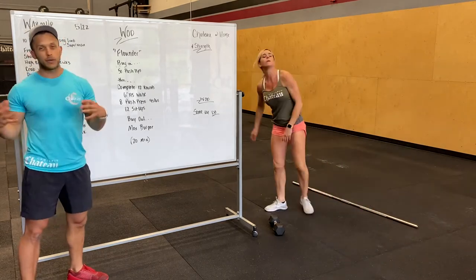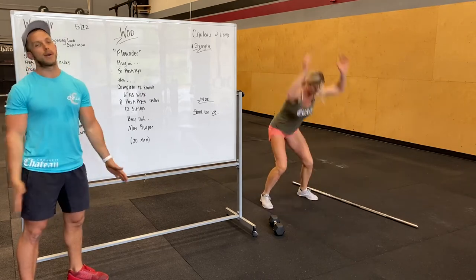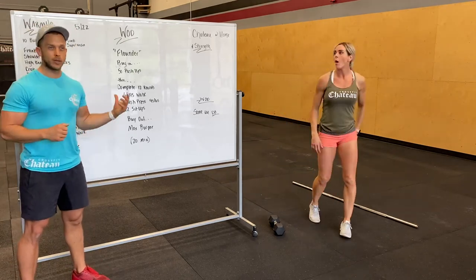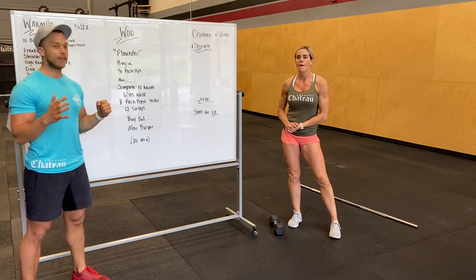If you guys get through those 12 rounds — which will be tough — we're gonna end with max burpees as a buyout. So we're moving that whole 20 minutes no matter what. Try not to rest too long; take short rests if you need to, but bust it out. Practice that skill work and have a blast.